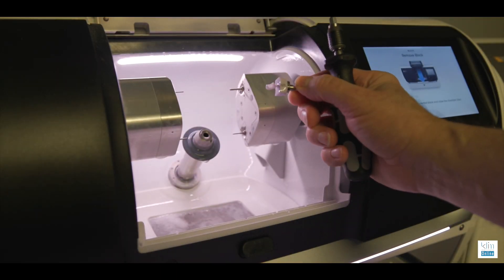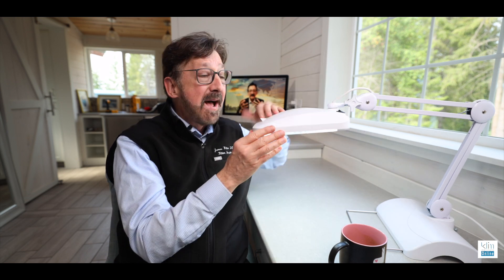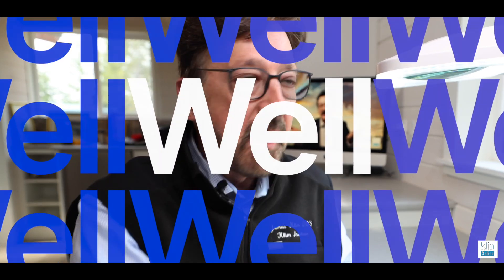This is how I finish my E.max, my Zirconia, my other materials as well, so I really appreciate this. I've had it down in my practice for about five years and it's worked extremely well. They're saying the LED light in this will last about 25,000 hours, and I don't think I've come close to that yet down in my clinical theater.